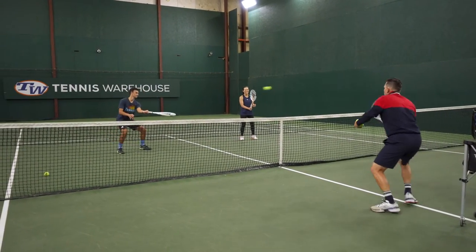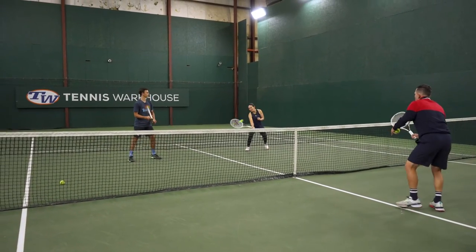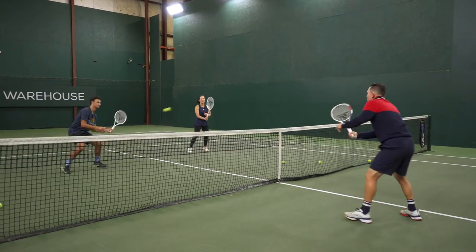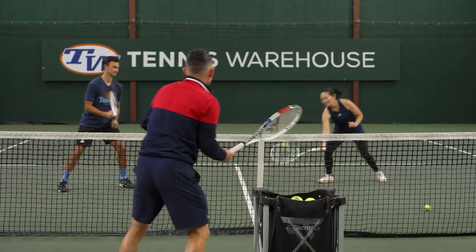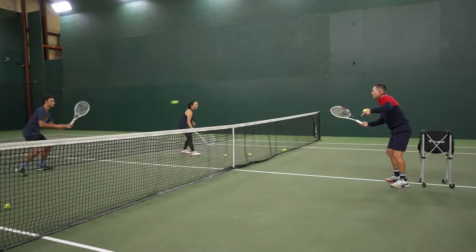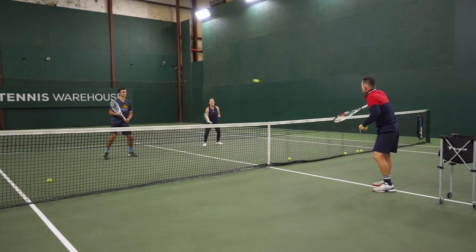They drill one-to-one volleys, freezing at the finish and showing the Tecnifibre logo, keeping the tip of the racket up. Then adding the cue: use the outside leg to push off on the volleys.